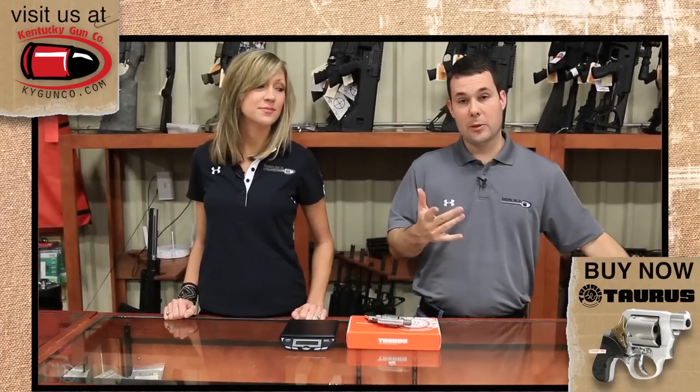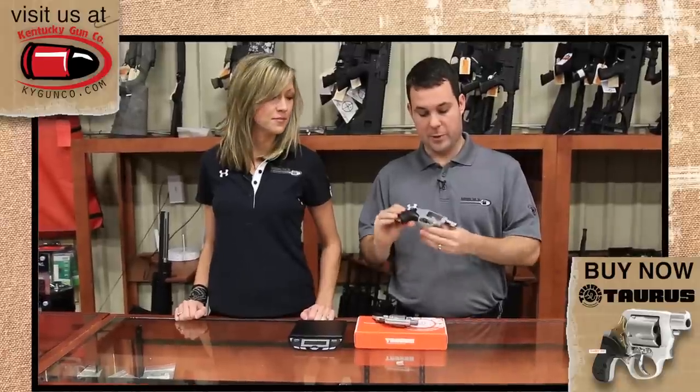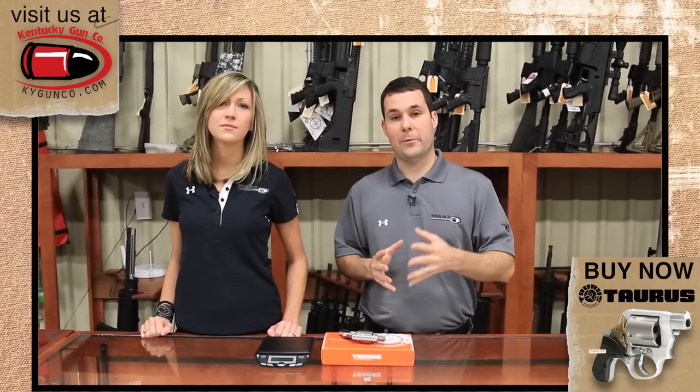Hello, I'm Patrick with the Kentucky Gun Company, and I'm Tiffany. Concealed carry is at an all-time high — more people are carrying concealed than ever before. If you're in the market for a concealed carry revolver, you've probably come across the Smith & Wesson J Frame, the Ruger LCR, and some of Taurus's smaller revolvers, in particular the Model 85 or maybe even the 94s.